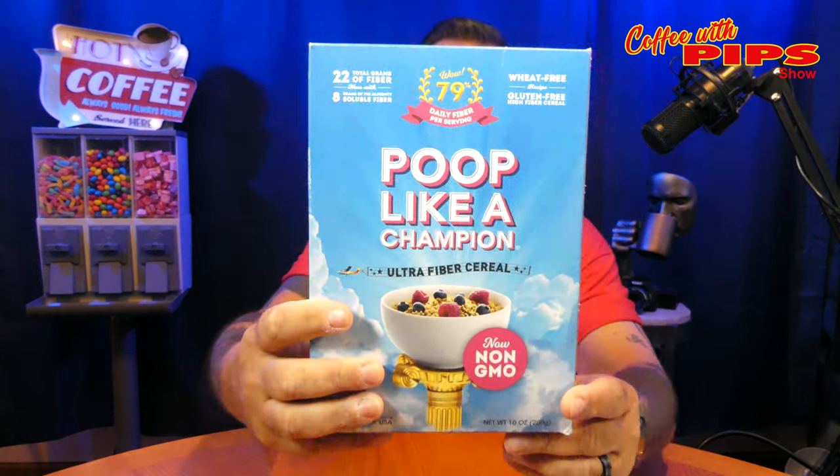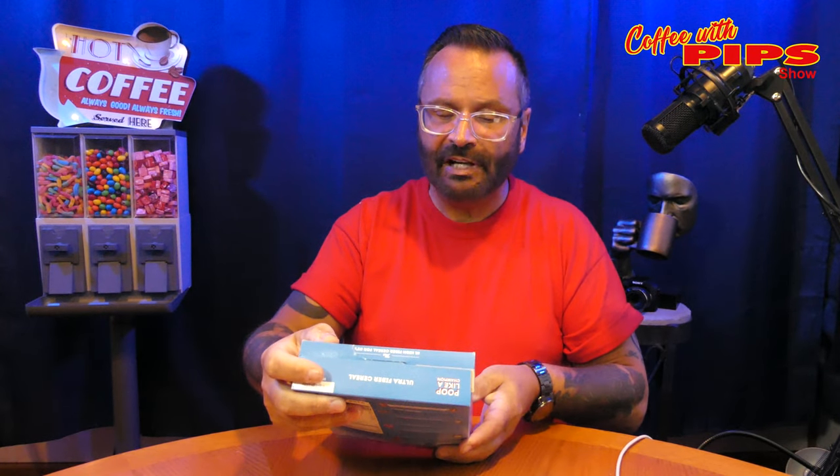Okay, and we're back. Thank you very much. Today I'm going to be talking about Poop Like a Champion cereal. It's real. It's not a gimmick. It's 79% daily fiber per serving. The serving is about a half cup, and you shouldn't exceed that half cup or you'll get all bound up.